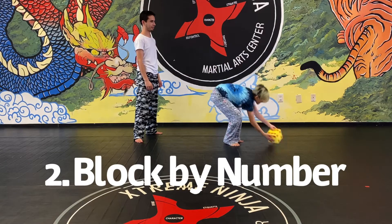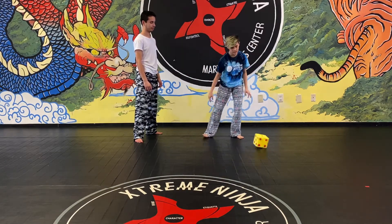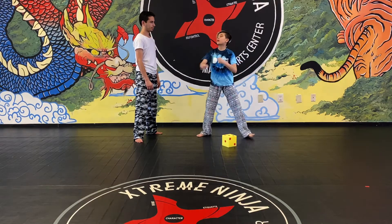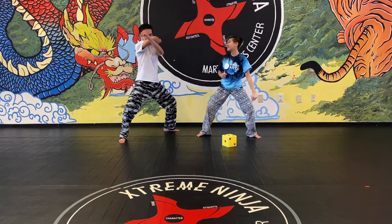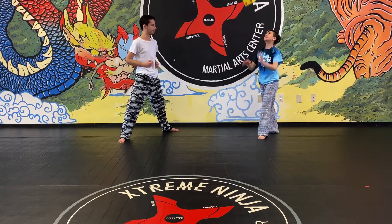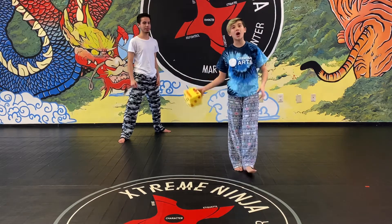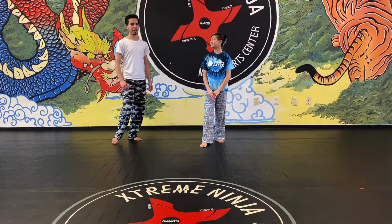The next one is the dice block challenge. Roll a dice and whatever number it lands on, that's how many blocks you're gonna do. Make sure you count out loud. Then throw it again, do however many blocks that number says, count out loud again. That's our block challenge!